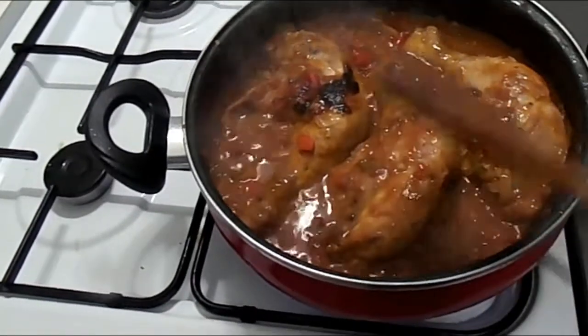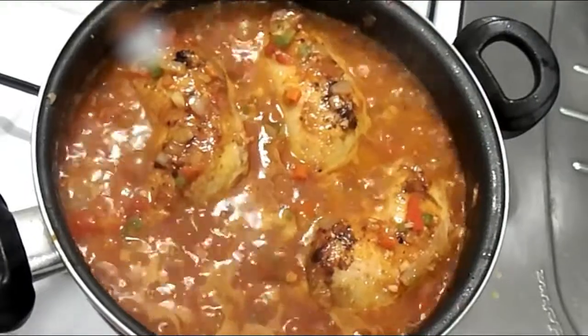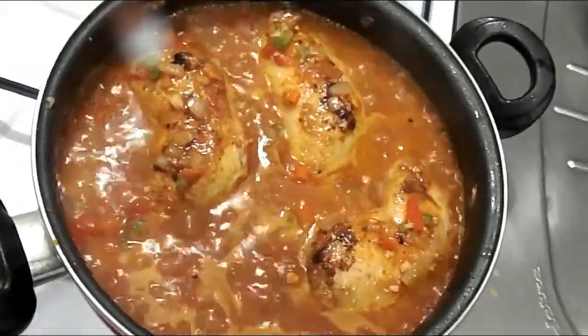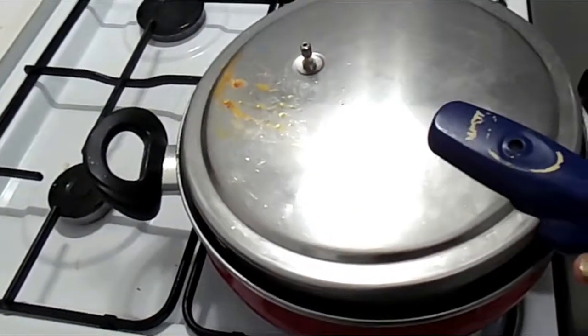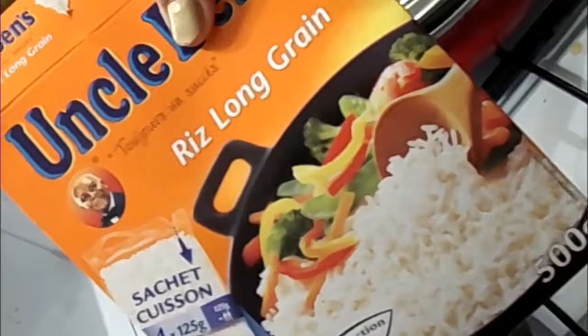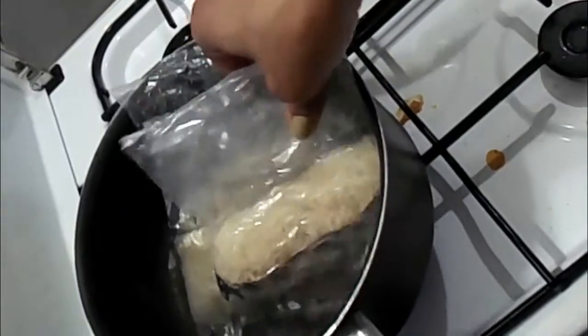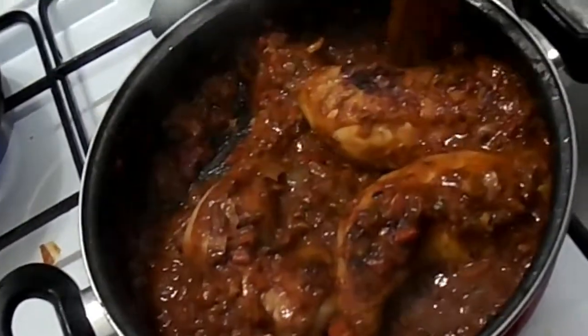I'm going to bring it to a boil, then cover it, turn down the heat, and let it simmer for about 35 to 40 minutes, then it's ready to serve. While it's boiling, I have my rice prepared — this is the one I'm using, Uncle Ben's rice in sachets. I'm going to cook 3 packed sachets of rice.